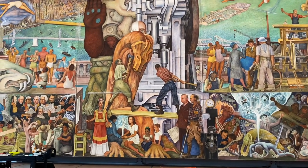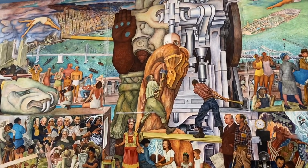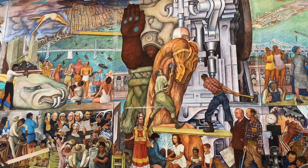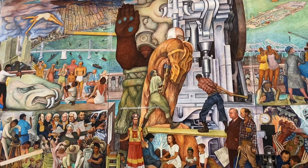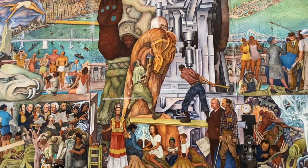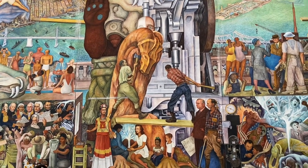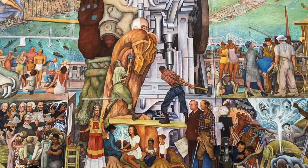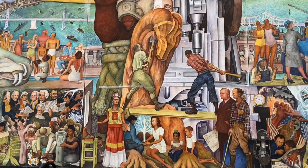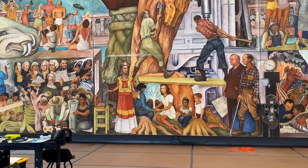On the left side is a Mexican Aztec god or goddess - the shape and form. On the right side is the industry, the machinery, the technology. So the new god is a combination of tradition and technology.